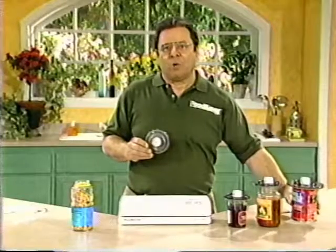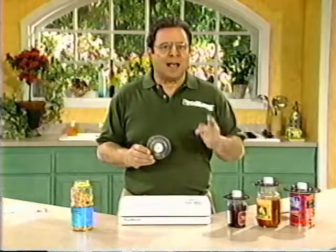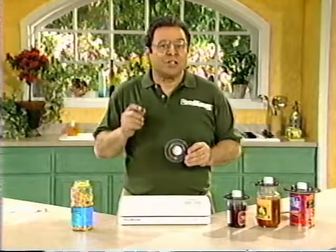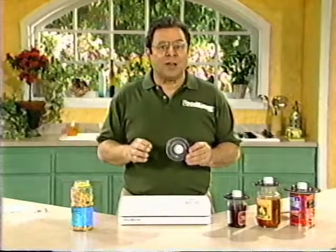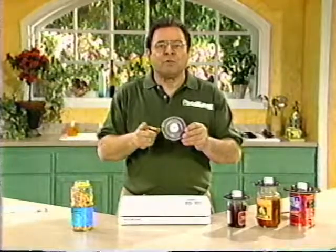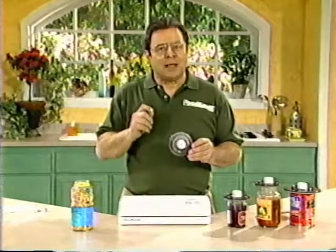Foods sold in stores in jars and cans have had all the air removed so they'll stay fresh longer. As soon as you open the original container, you let the air in and your food starts to deteriorate. So if you use only a small portion and then replace the original lid, you're actually locking in the air that's causing your food to go bad. Throw away the original lid and replace it with a FoodSaver universal lid — now you can vacuum package what's in your original jar and preserve the fresh taste.